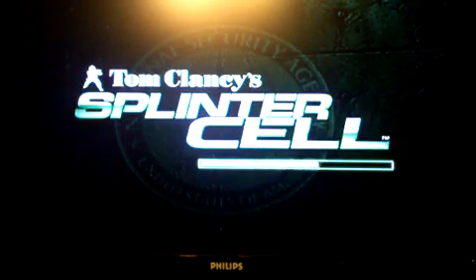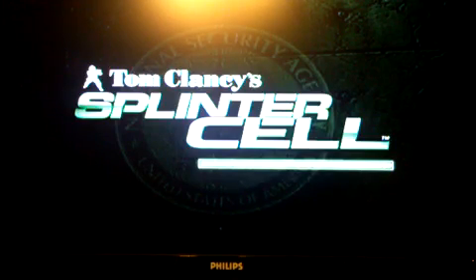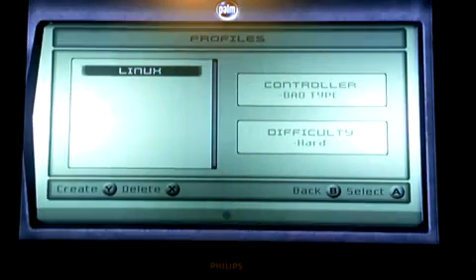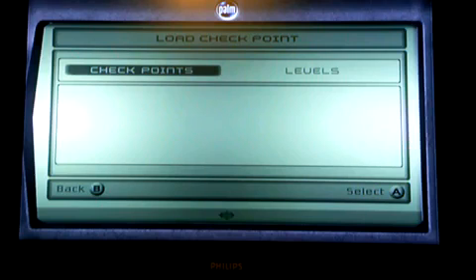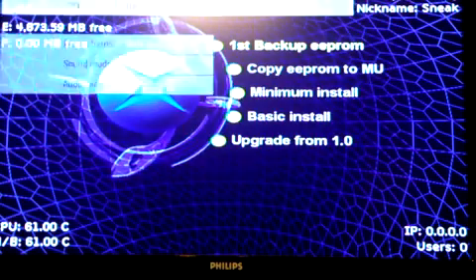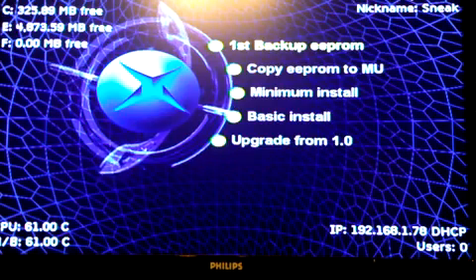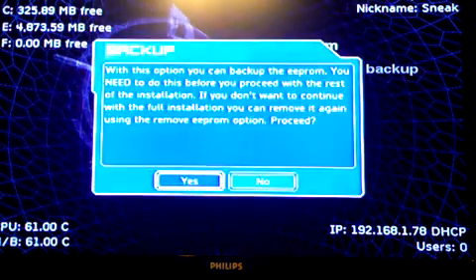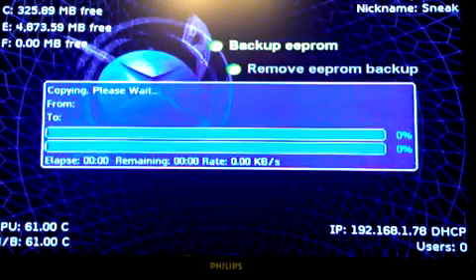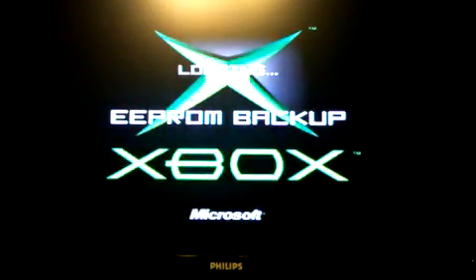Yeah, I know we've seen this. It says Linux. There we go. Awesome. Okay, here we go — so we've got the EEPROM backup.